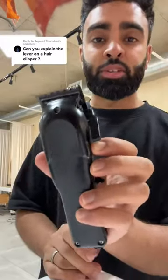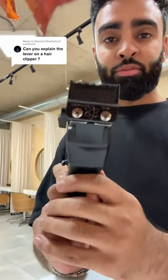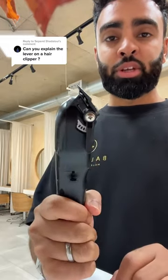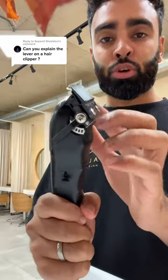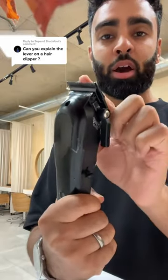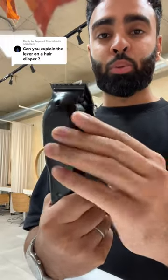Most clippers have a lever on the side, and this is used for fading — it's the most important part to fade without a guard. Right now it's in the zero position. Halfway is 0.25, full is 0.5. This controls the back blade, which is the guide blade that pushes up. The blade in front is the cutting blade, which remains stationary.